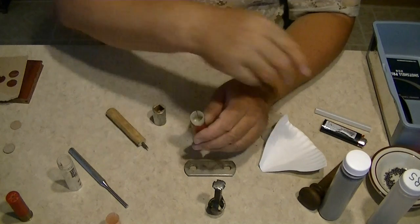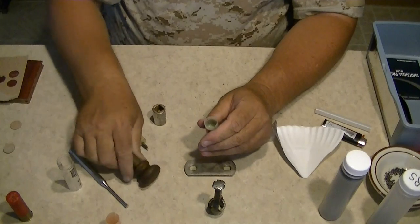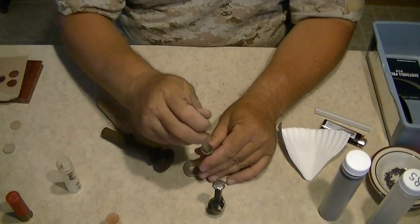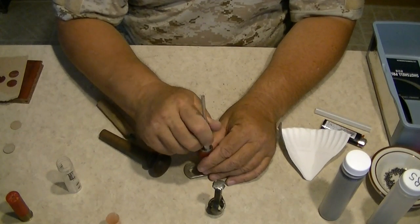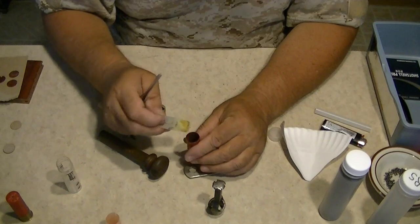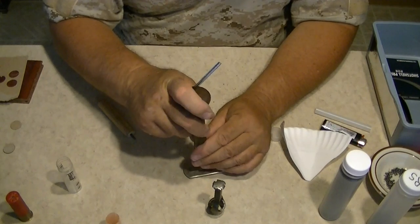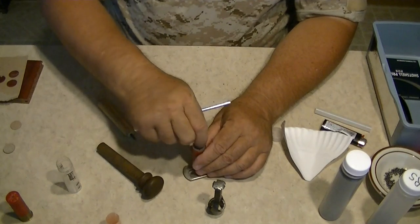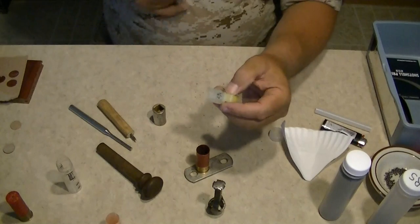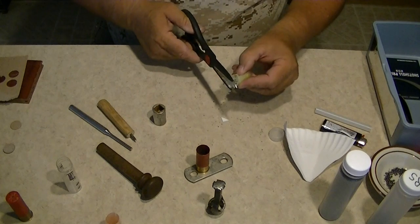Place the wad down in there and give it a little dowel-rod press again. I forgot — since I didn't fire this one, I cut the ring off, so I'm going to have to shorten it up a little bit because I cut that much of the top off. Take a pair of scissors to modify it.